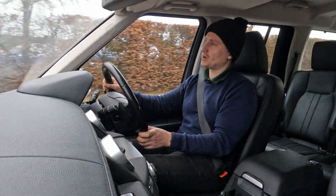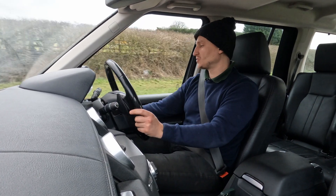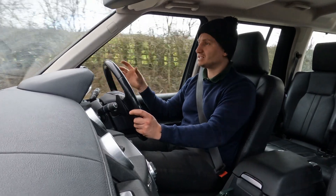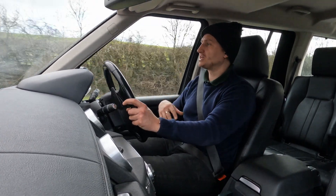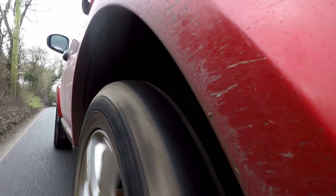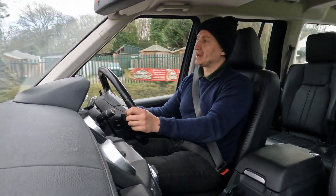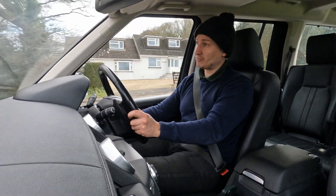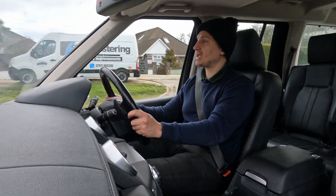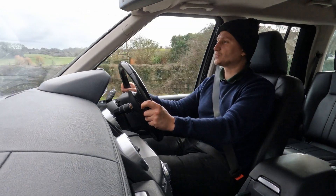It does have cruise control as well, which came as standard with the SE Tech and didn't come as standard on the GS model. The xenons come as standard with the facelifted SE Tech, which is really quite nice to have. So it's kind of a middle ground between the GS that I filmed with and the full-fat HSE — the HSE would have the electric memory seats with the armrest as standard, the three sunroofs going through to the back, and a standard Meridian sound system.